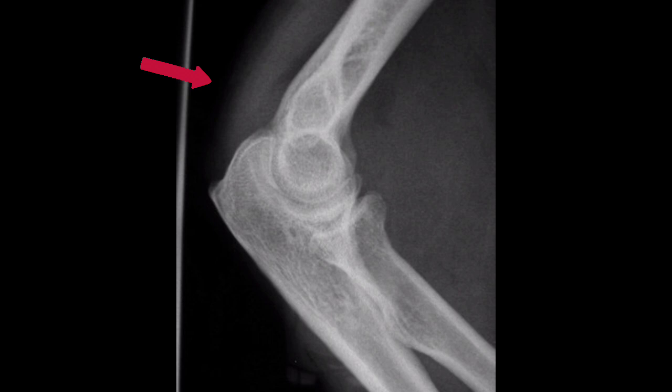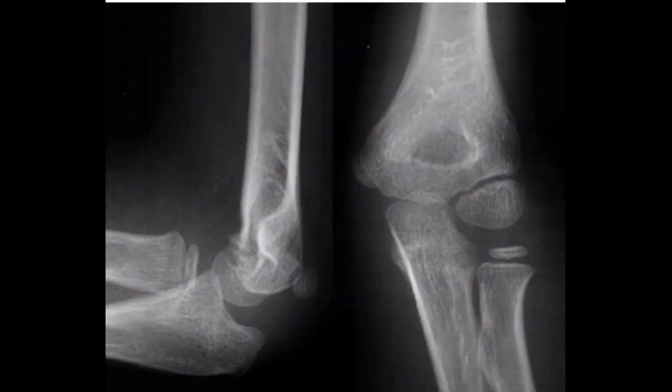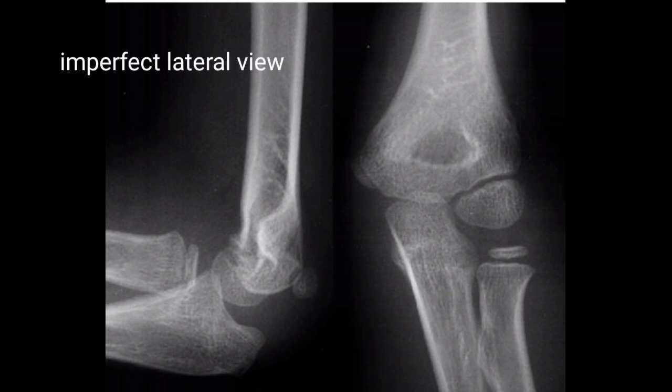Also notice the posterior fat pad. In this image, here is an imperfect lateral radiograph accompanied by a normal anterior-posterior radiograph. Notice how the figure of eight hourglass sign is asymmetric.